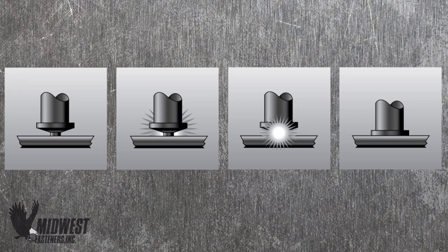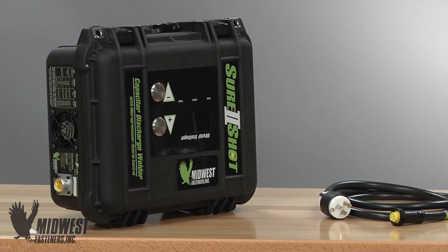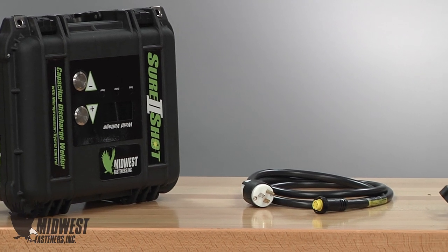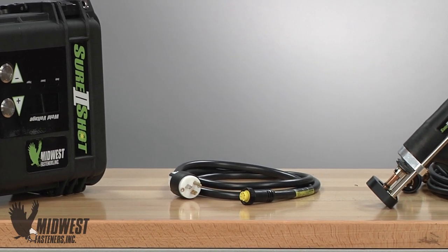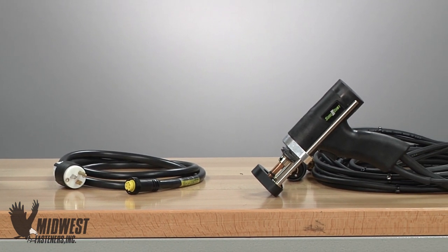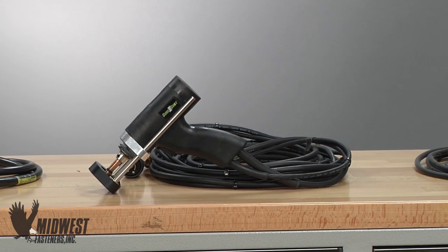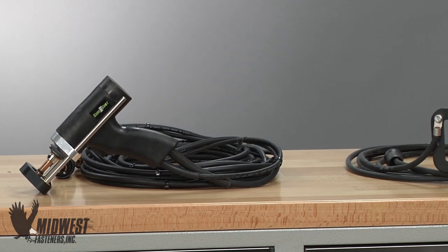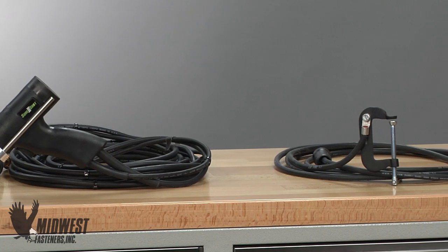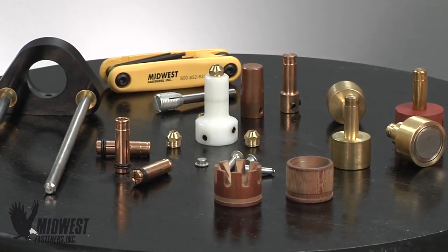We'll use a standard Midwest portable CD system to install the Cuphead. The system consists of a controller or power unit which is plugged into 110 volt power, a CD gun with cables which controls the power unit to deliver weld current and serves as the pin holder, a ground cable and clamping connection attached to the work, and special accessories to fit the pin to the gun.